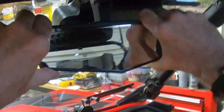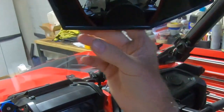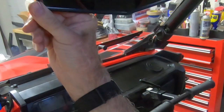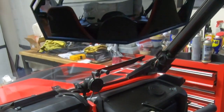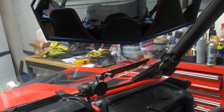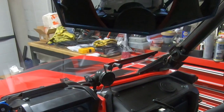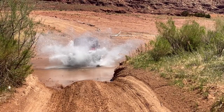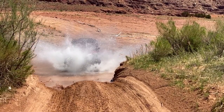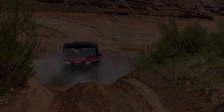It has a lot of adjustability — up and down, side to side. As you can see, I have a really wide angle of view here too. So that's it for the Kimamoto Universal UTV/ATV rear view bar mount. I'll see you next time.